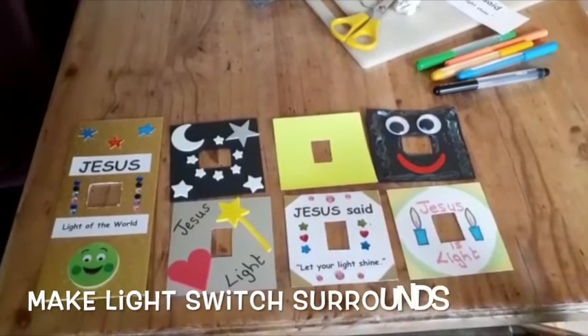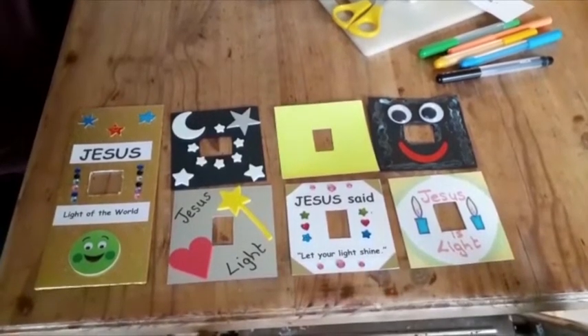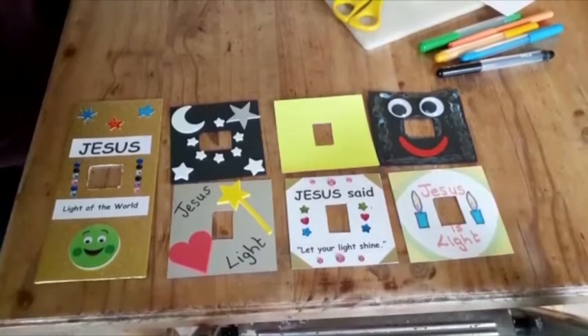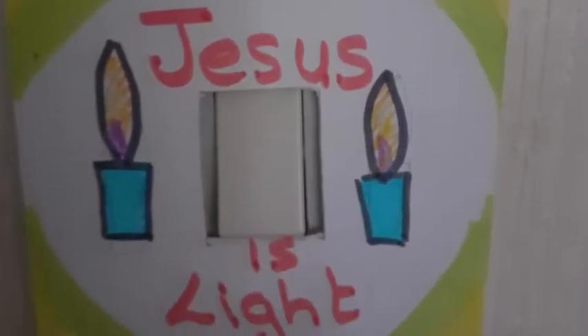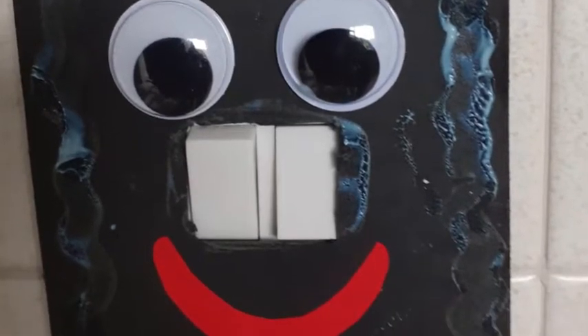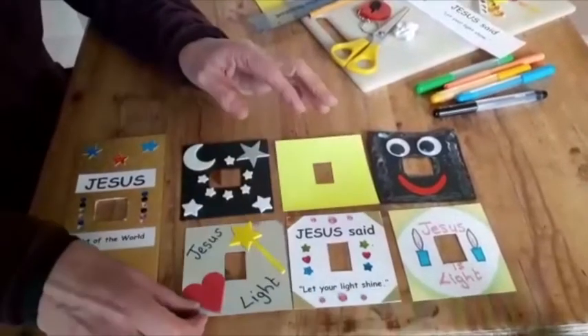Today we have been reminded that Jesus is the light of the world and that he tells us to let our lights shine into that world. To help us remember that, we are going to make surrounds for our light switches so that when we switch on the lights in our house, we are reminded that Jesus is light.